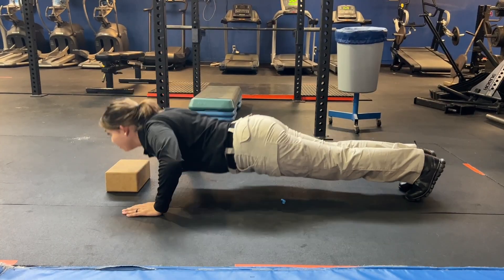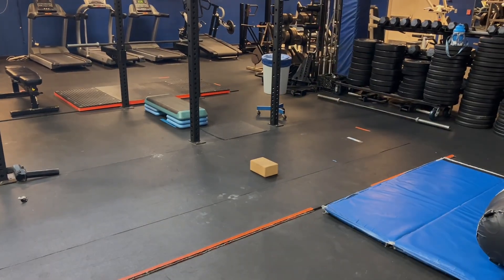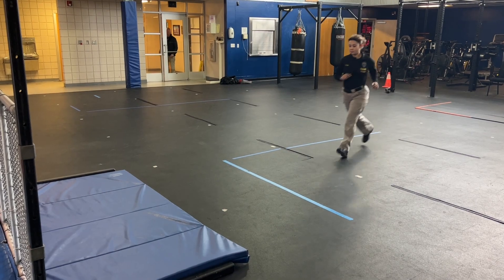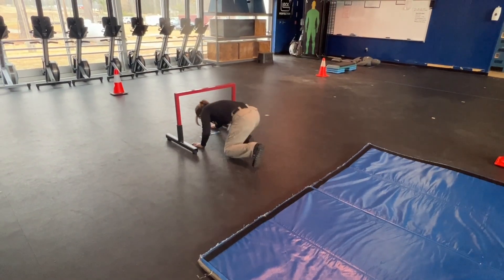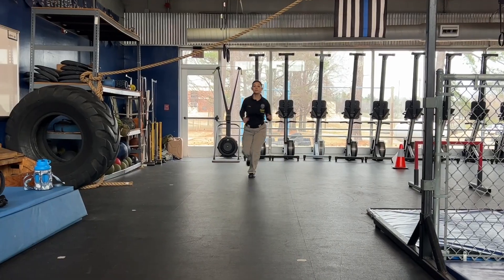Make sure your back is straight with good form. Once you've completed the push-ups, you will repeat the broad jump, four-foot fence climbing, and two-foot obstacle. Once you complete the obstacle, run around the right side of the cone and head towards the step ups.